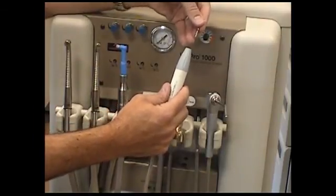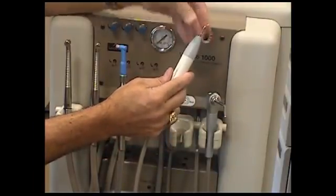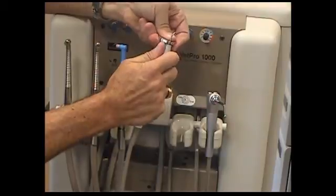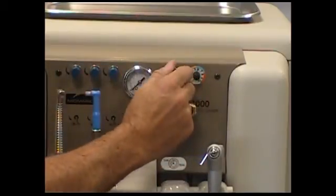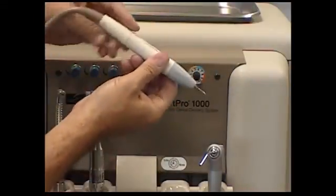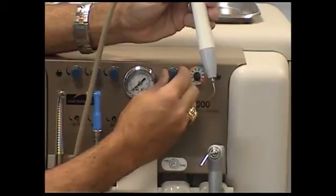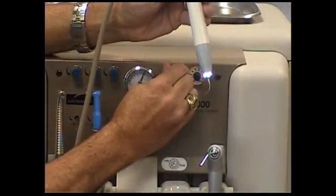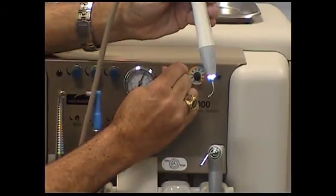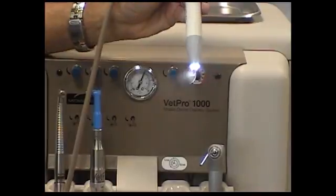Screw the scaler tip into the handle. Prior to use, tighten the tip using the key tool that's shaped like a stop sign. Turn the scaler needle valve off by turning the blue knob all the way to the right. Turn the scaler intensity knob all the way to the left. While fully depressing the foot control, turn the scaler needle valve knob to the left until droplets flow from the tip as shown. Next, turn the intensity knob to the color range appropriate for the tip. Your scaler is now ready for use.